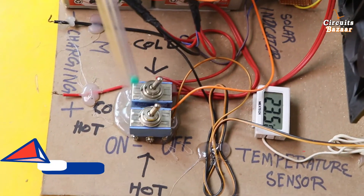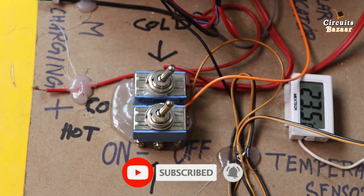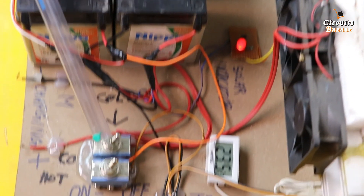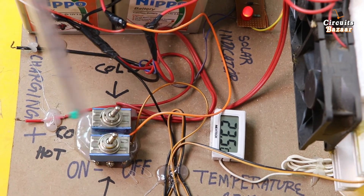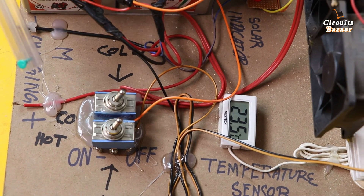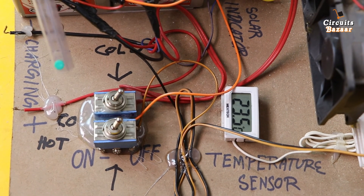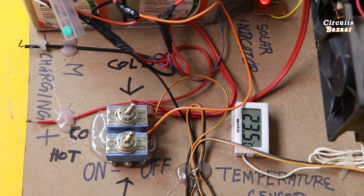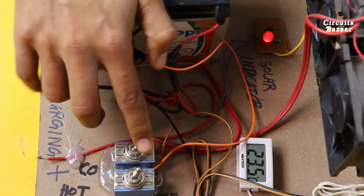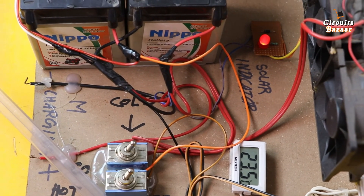These are the two high power toggles we are using for the hot and cold effects. You don't have to use both of them together. If you want the cold effect, you turn on this toggle button, which will power the Peltier plate for cold. This is the cold button and this is the hot button. Using both simultaneously will compensate the effects and waste battery energy.